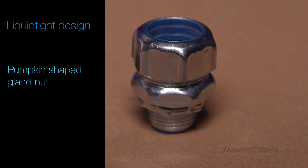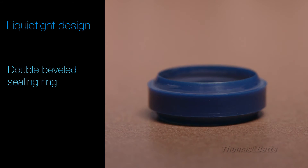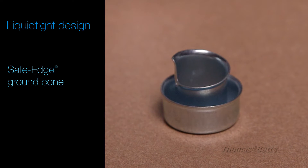Our fittings incorporate many unique design features including the distinctive pumpkin-shaped gland nut, a double-beveled sealing ring, and our safe edge ground cone to ensure a safe, reliable, liquid-type connection.